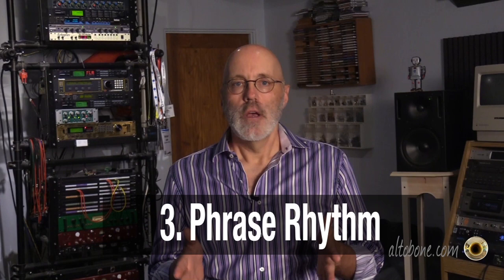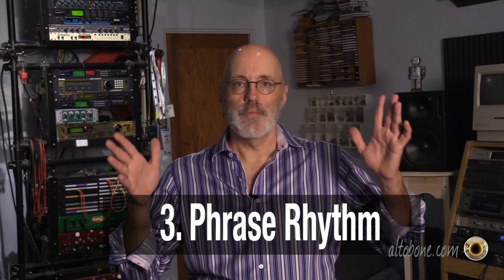Third is what I'm calling phrase rhythm. All good music is comprised of a sequence of musical phrases. Those phrases can be based on rhythm, dynamic, or harmony. An understanding of this is critical to an improvising musician because the rhythm of phrases is what gives your solo structure — it takes the audience on a journey, allows your solo to breathe, provides form, and tells a story the listener can follow.